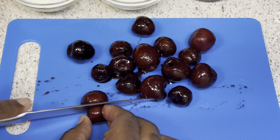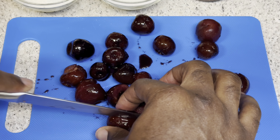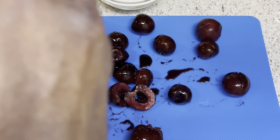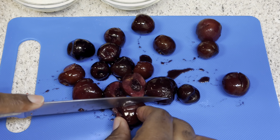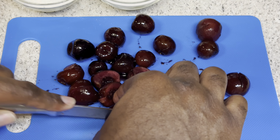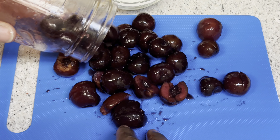Let me show you what I'm working with. I've got some blueberries — actually, I keep saying blueberries but it's just cherries, I apologize. I'm cutting up about a third to a half of these dark red cherries, and the rest I want to keep whole.